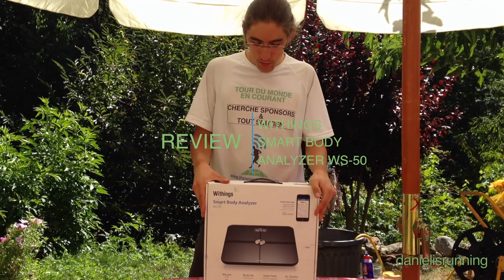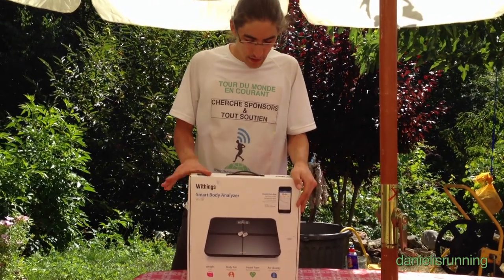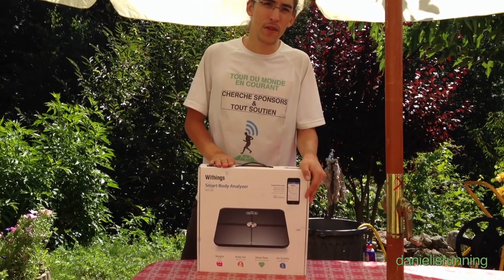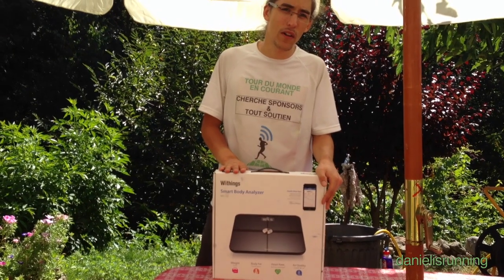Hi everyone, welcome to the product review of the Withings Smart Body Analyzer. This is the WS50 product, it costs 150 euros in France and around 150 dollars around the world.